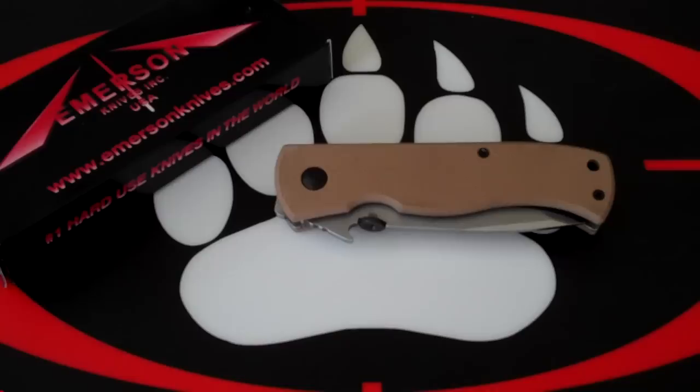Hey YouTube and iKnifeCollector.com — I mention IKC because I moderate a group called Emerson Knives IKC group and I'm going to post this video there too. Anyway, I wasn't planning to do a video today — how many times have you heard that on YouTube? I really wasn't, but this came in the mail and it was a pleasant surprise.